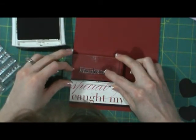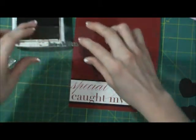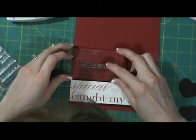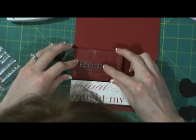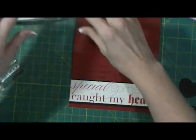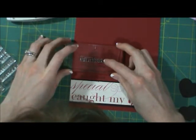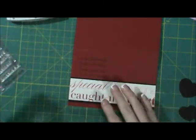I'm going right above the last one I stamped, trying not to be a perfectionist — it's a little bit difficult. I think about five will fit, so I'm going to do one more.